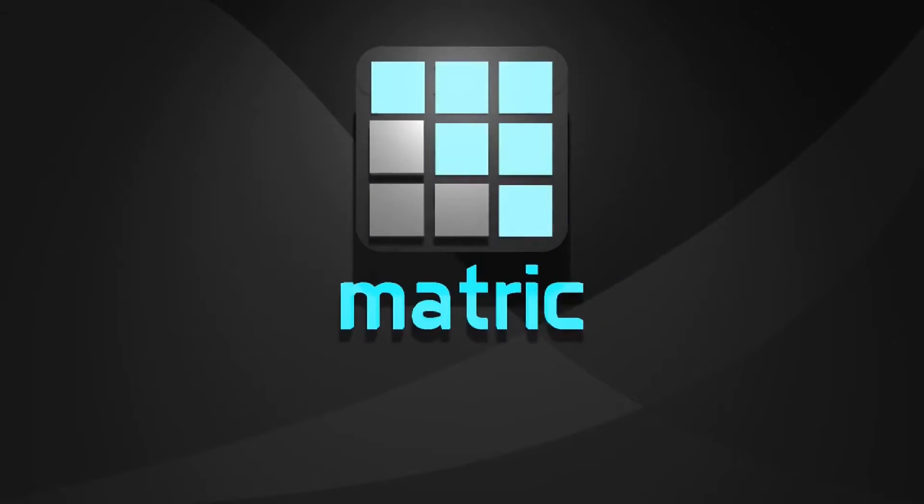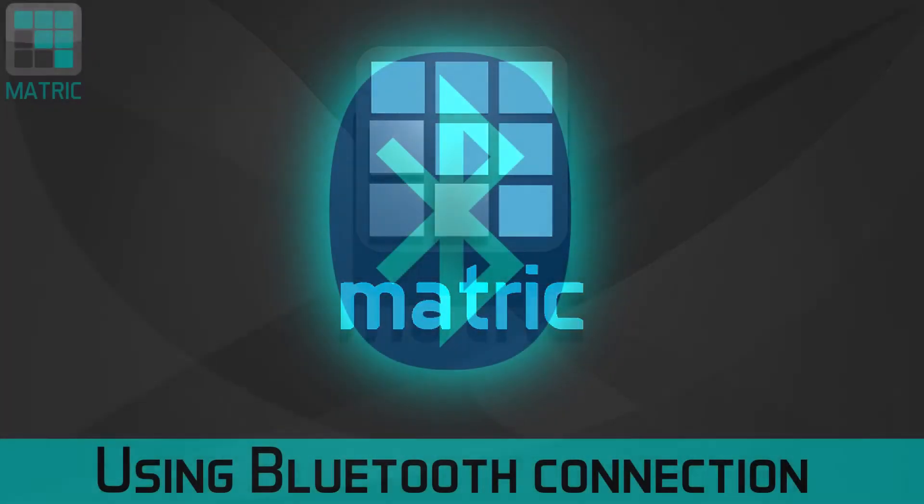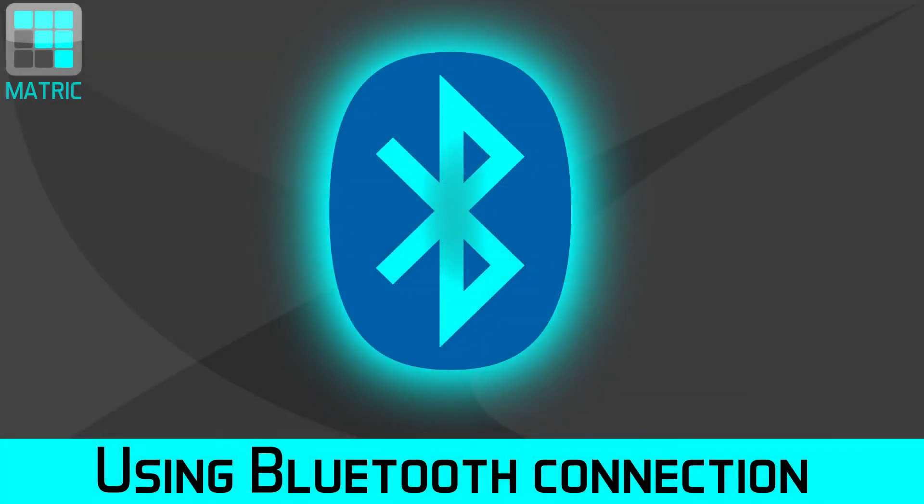Hello everyone! This is Tom from MATRIQ and in this video I'll show you how you can use MATRIQ over Bluetooth connection.